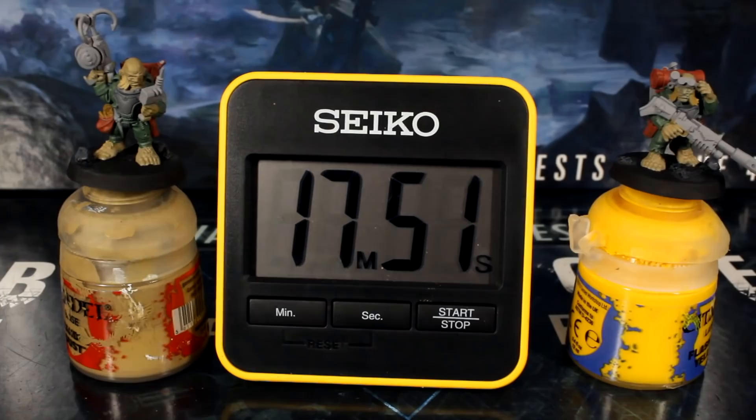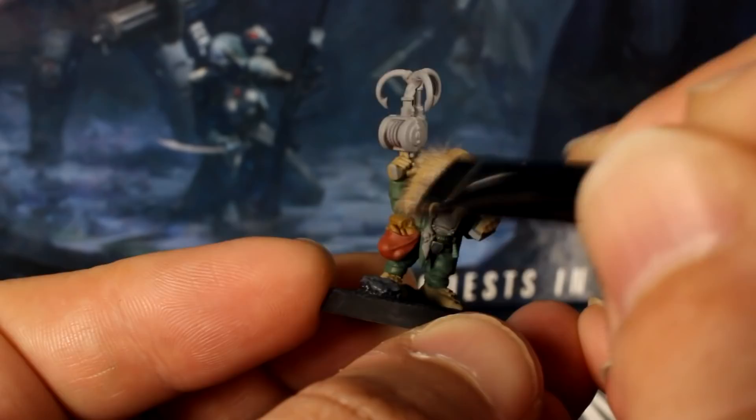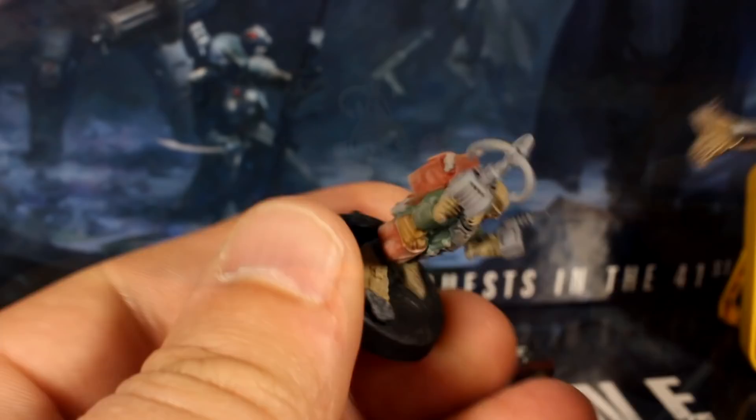So in just 18 minutes, we've taken care of the base coats. It might seem crazy fast, but these guys are pretty small and they don't need much paint. Now we're going to mix up white and tan in equal amounts and use this mix to very lightly dry brush the entire model. There's no silver yet, because adding this dry brush to the silver would make it look weird and dusty. And once you're happy with your dry brushing, we'll add our silver to keep its vibrancy.